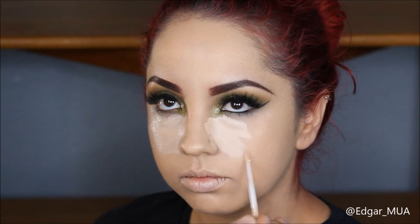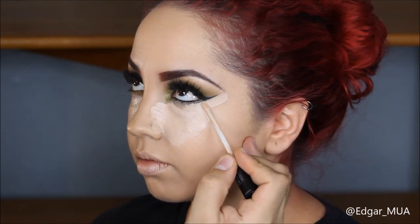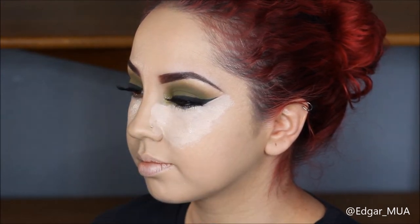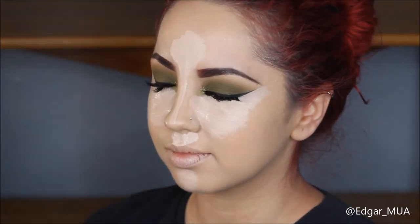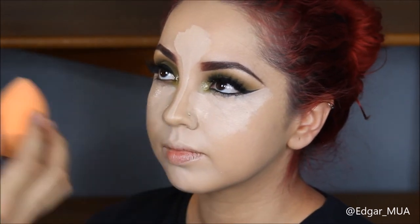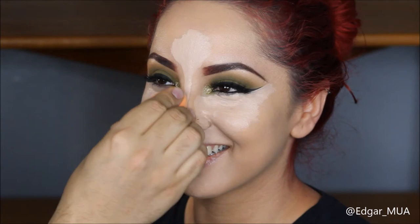With the concealer, I'm going to put that on all under the eyes, use it to sharpen up the wing, and also apply it on the bridge of the nose and forehead. I'm going to blend all that with a beauty sponge by Real Techniques, making sure to spray the NYX primer spray so that everything blends out better.